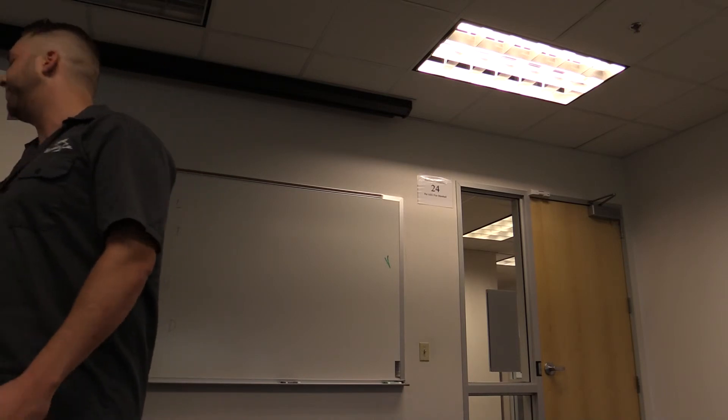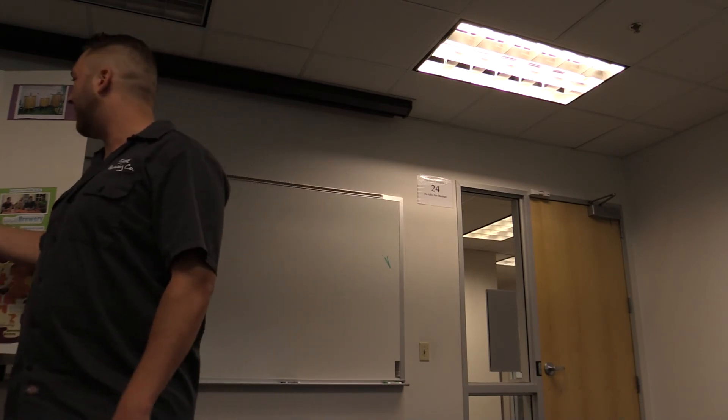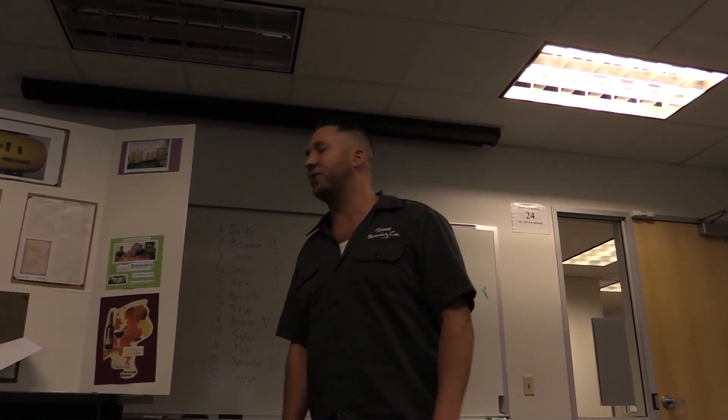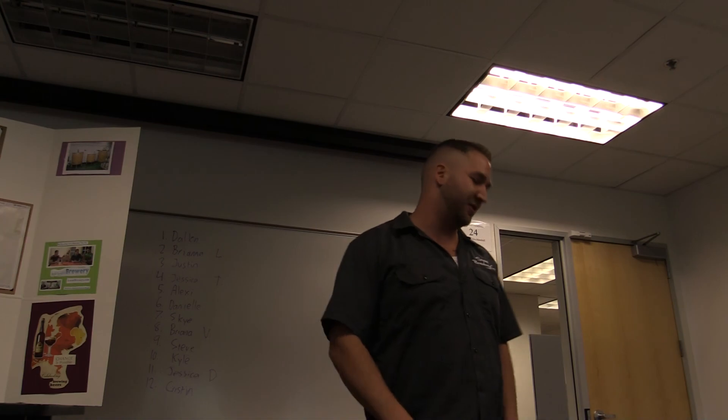I've been brewing for a couple of years now, just for fun — only about three to five batches. I created a label here if everybody wants to look at it. I've also been doing a website called localbrewery.com where we taste and discuss different beers. If you ever want to check it out, it's localbrewery.com. Thank you very much.